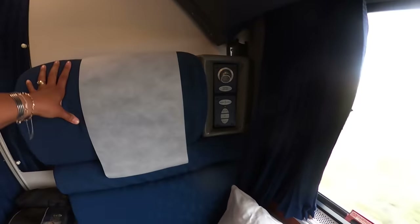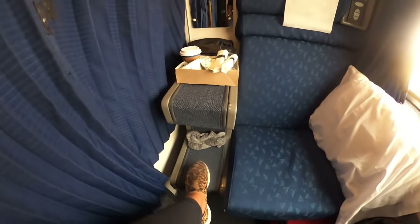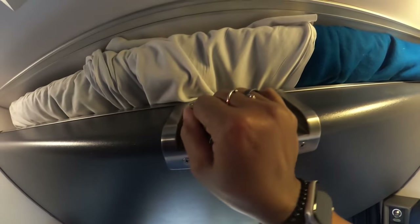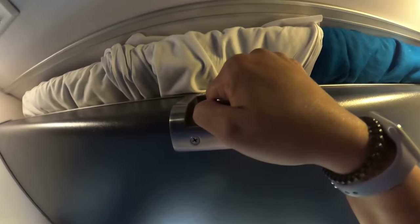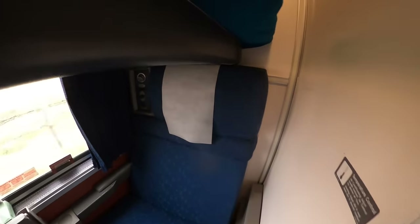Right by this seat you can see the steps to climb up to get to the top bunk. For the top bunk, you pull this lever and the bunk comes down. There we go — pull it down and you've got a bed up here. There is a safety netting that will hold you in. You can see there's a little bit of room between this and the space down below, and when you finish with it you just press that same lever and it goes up.